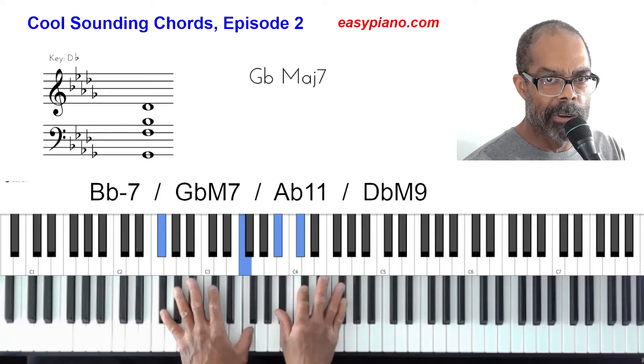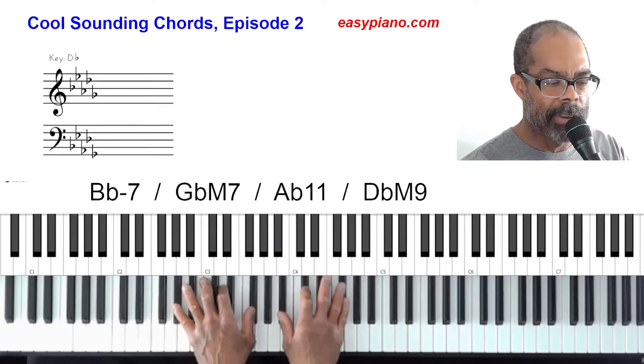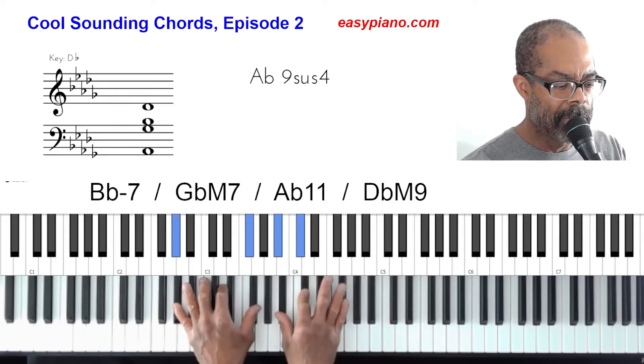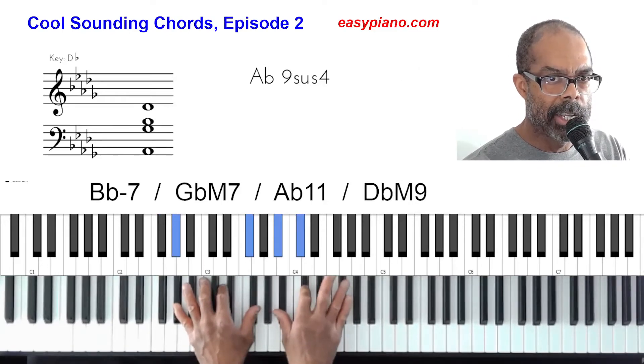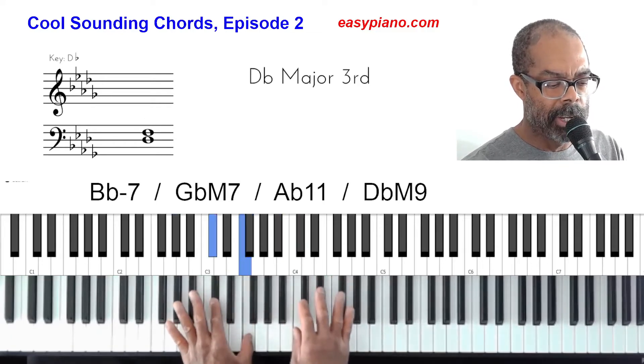If you're not familiar with these numbers as I call off the chords, don't worry about it — just go ahead and play what you see me playing. The next chord we have is an A-flat 11 chord, with voicing: one, flat seven, nine, eleven. Then our last chord is a D-flat major nine: one, three, seven, nine.